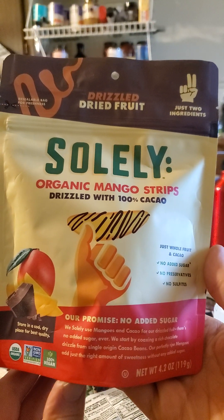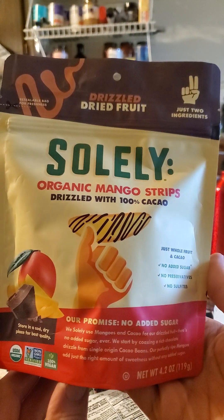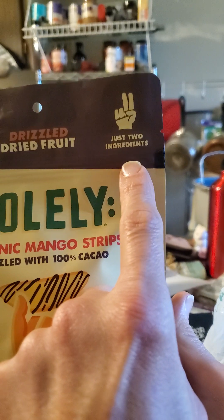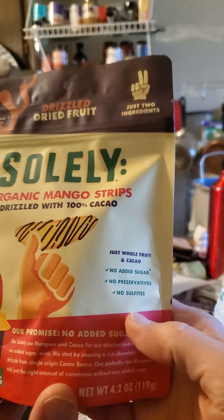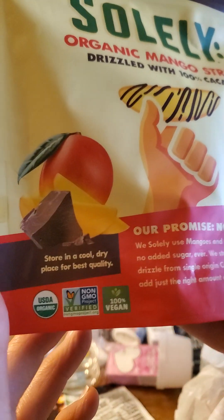This review is of Soli organic mango strips drizzled with 100% cacao. Let's keep an eye on that statement, and also that there are only two ingredients — I doubt it's true. Just whole fruit and cacao: no added sugar, no preservatives, no sulfites. Well, that's a pretty big claim.